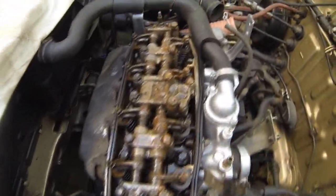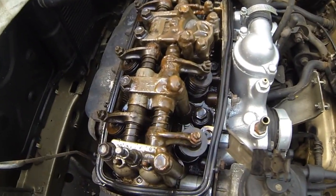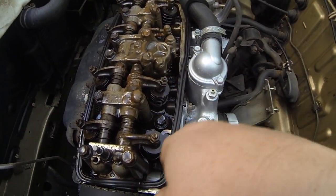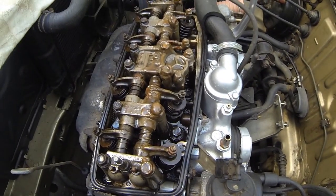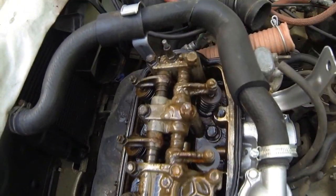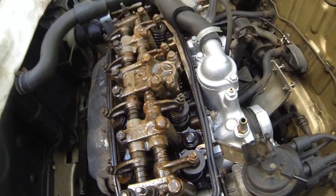I've got the rocker cover back off again. In the short time that we had it running, I'm sure you'll see there's mayonnaise buildup yet again - in that very short time. So this was definitely the right thing to do. And as you can see, there's a bit of water in there as well, where obviously water is getting in. So this job really did have to be done.